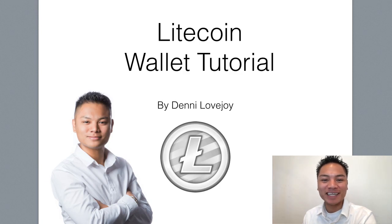Hey Cryptocurrency Market, it's Denny Lovejoy, your favorite blockchain tutorial Jedi Master. And in this video, I'm going to show you how to send Litecoin using your Litecoin core wallet. So let's jump right into it.